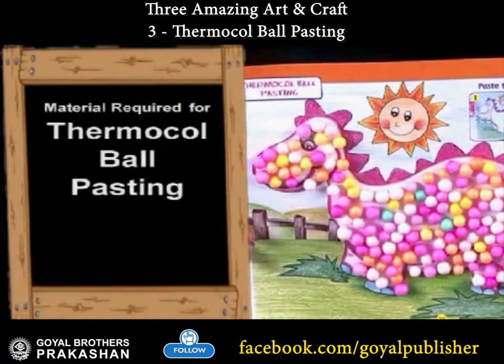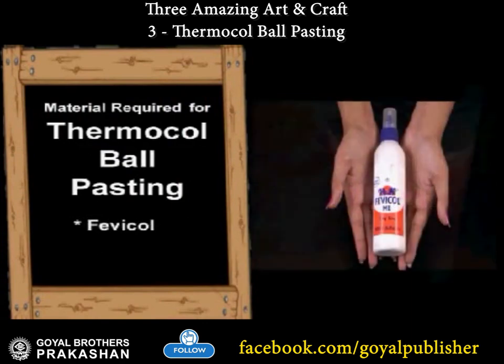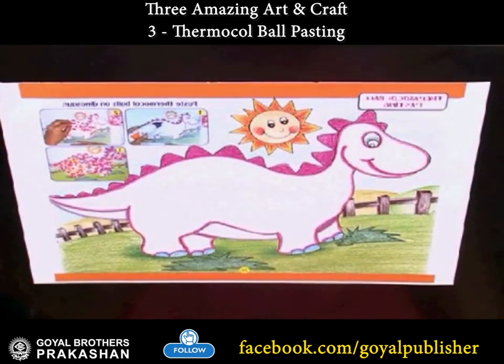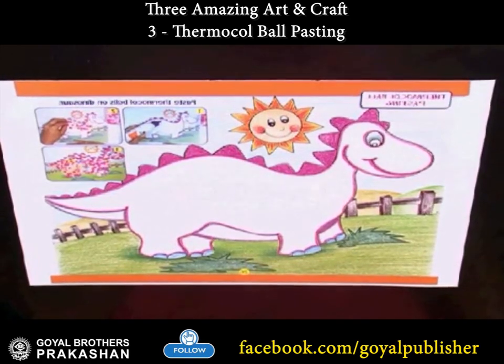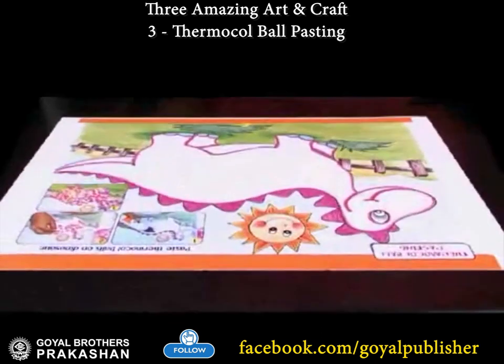Thermocol Ball Pasting. A dinosaur is an extinct animal. Today, we will decorate this dinosaur with thermocol balls.